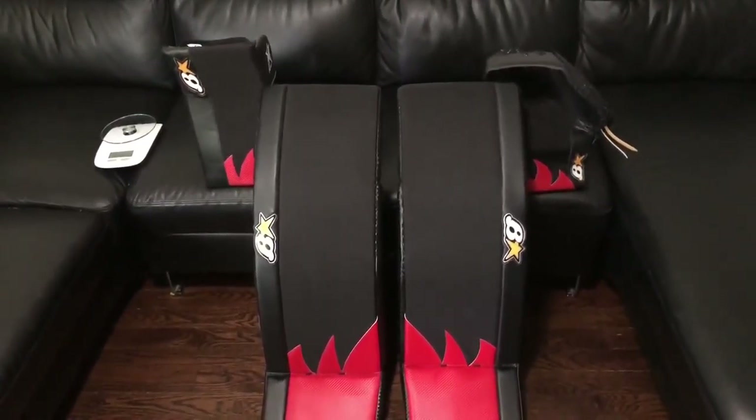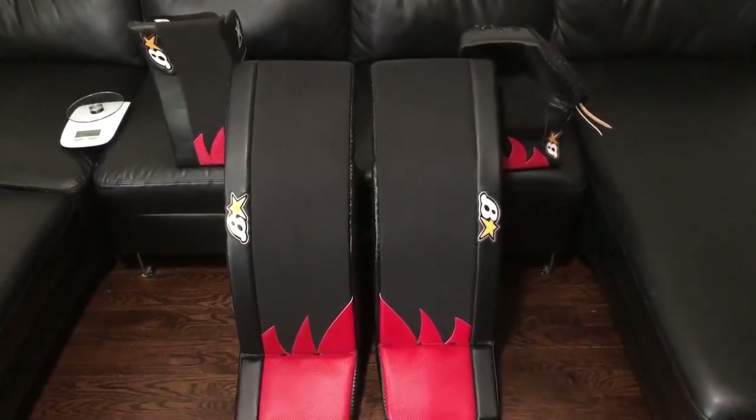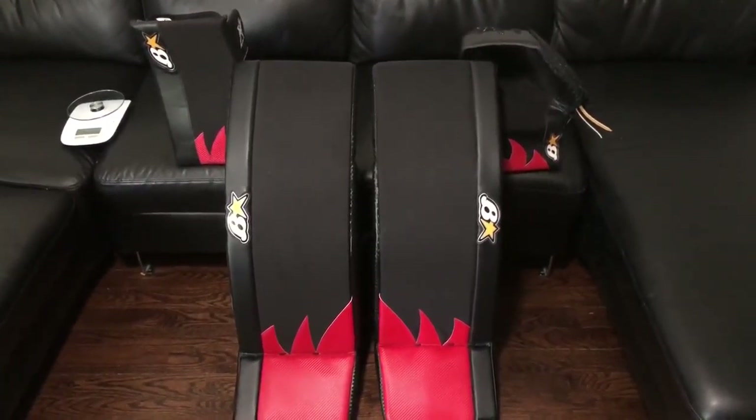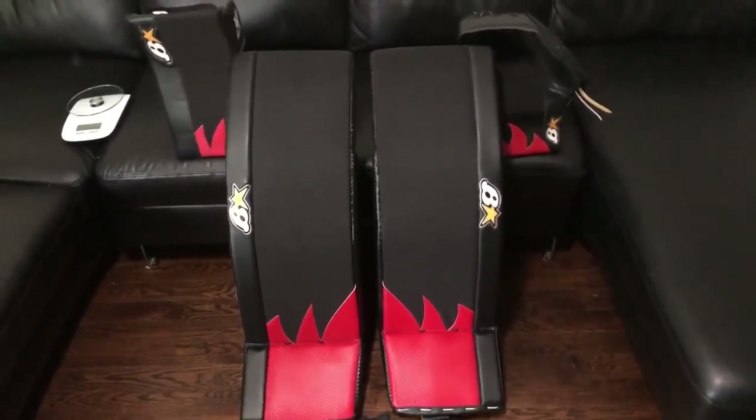Hey, what's up world, this is The Goal Net. Thanks for tuning in. This is my second attempt at an unboxing video for the TGN bioptic gear, which you can buy via the Goal Crease out of the Toronto area.